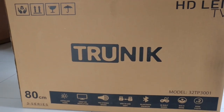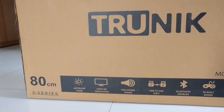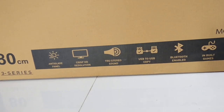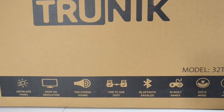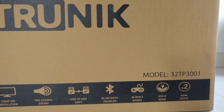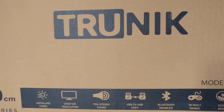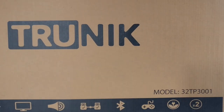We have reviewed some of the other Trunik brands in the past, and this happens to be a non-smart 32 inch TV. It's got USB play, anti-glare panel, IPS display, USB to USB copy, good stereo sound, some games built in, and two HDMI ports. It also comes in another model called the 7001 series which is a smart TV, but again that's not full HD.